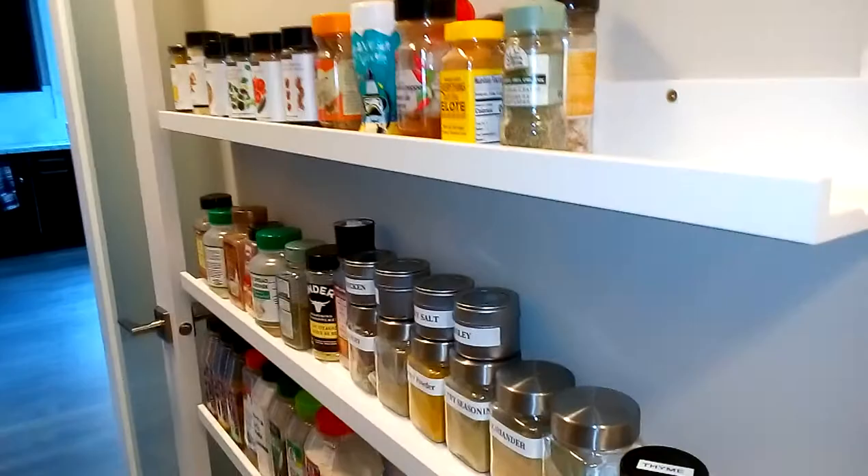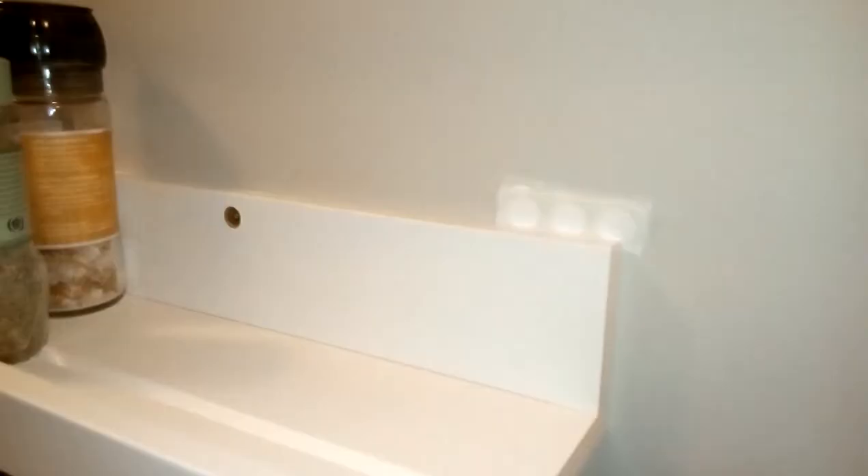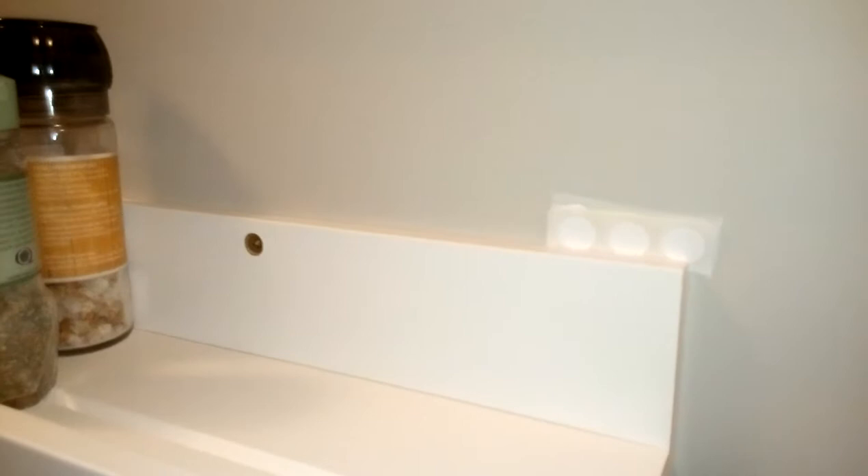You cannot build shelves like this for that price. These ones are designed — if you see the little groove — actually for holding pictures. I haven't put the plugs in yet to cover the screws just to show you, but there are little white plugs available.